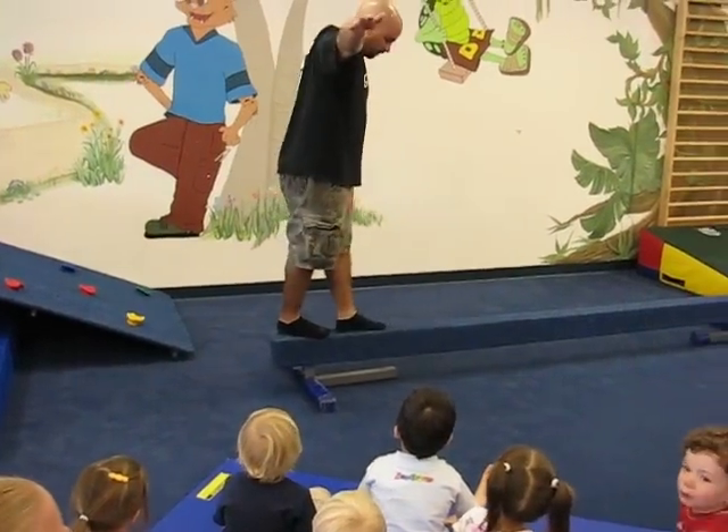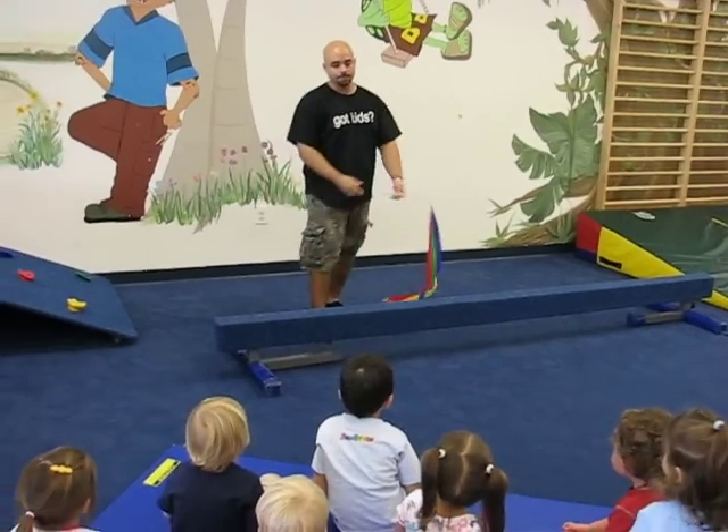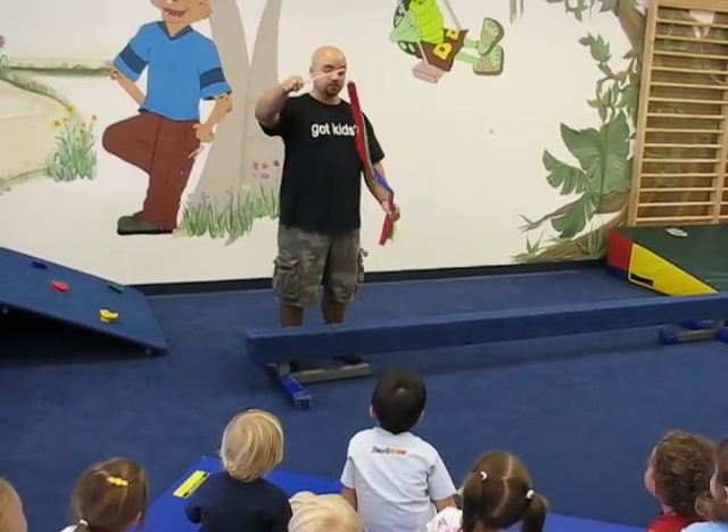We set up like this, we take one foot in front of the other, just like that. But today, we're going to do some balancing while we're using this ribbon.